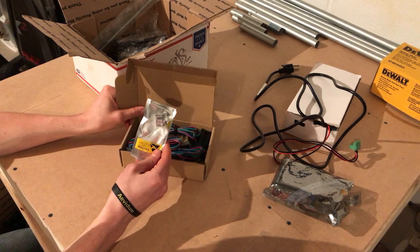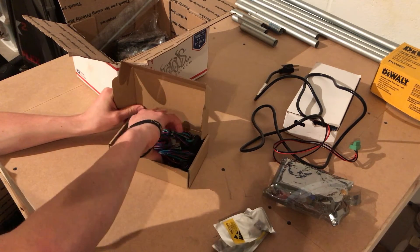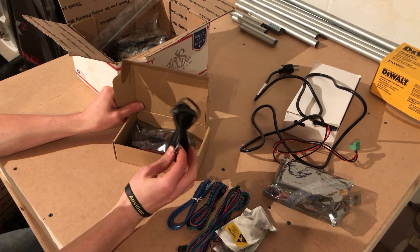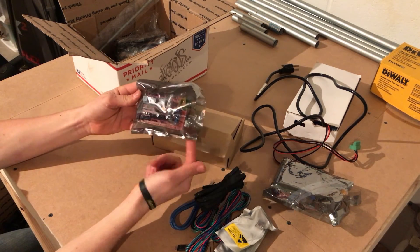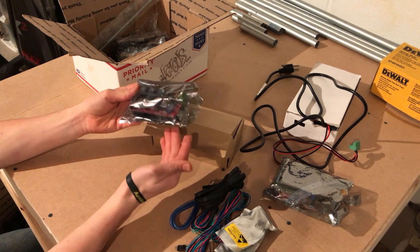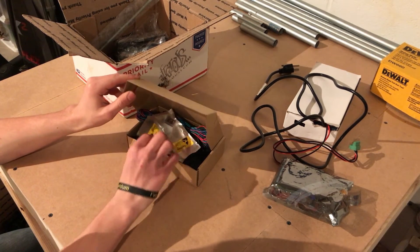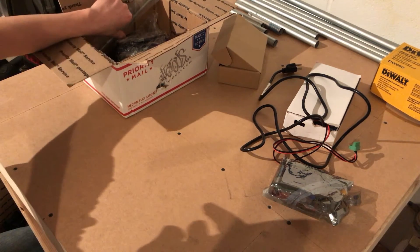In this box we have two extra stepper drivers, because I'm going to be adding dual extrusion so I need two stepper drivers to drive the extruders. There are some extension wires for the steppers, a USB cord, a couple meters of GT2 belt, and then the motherboard and Arduino — in this case the RAMPS 1.4 board. It does come on a genuine Arduino, unlike some of the cheaper versions, so it is good quality electronics.